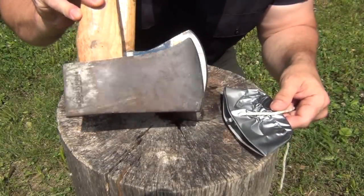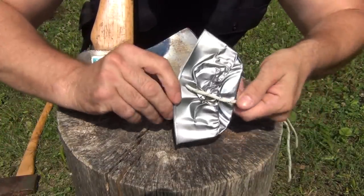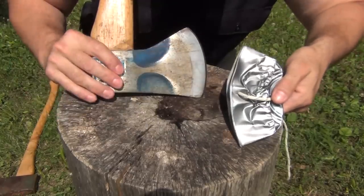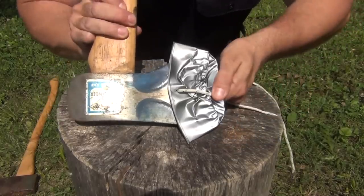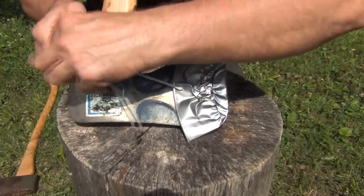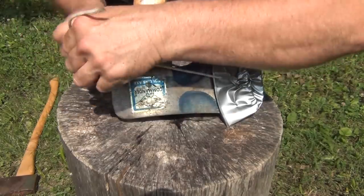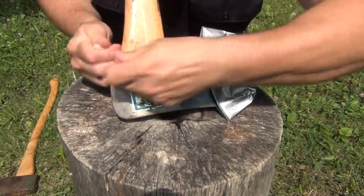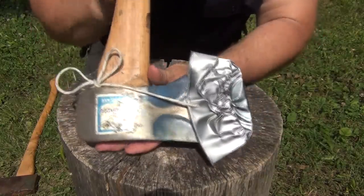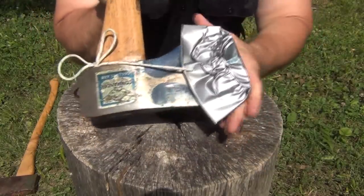Now, this is a small boy's size axe, but this tin can is big enough to fit a full size axe like this old Collins axe. Goes on real well. And again, it ties in the same way, just underneath the head. Pull it tight, tie your bow, and there we have a good sheath. It's nice and sturdy, nice and strong, and that's not going to come off easily.